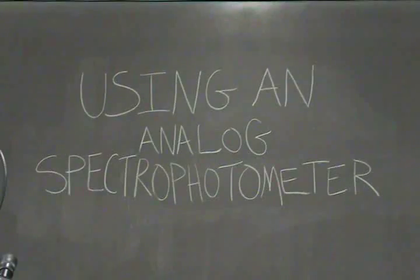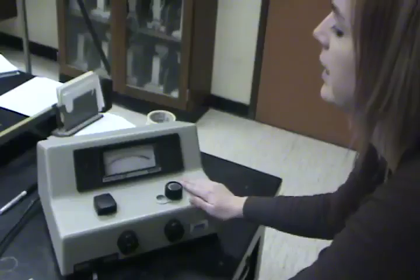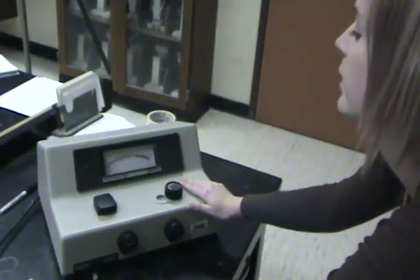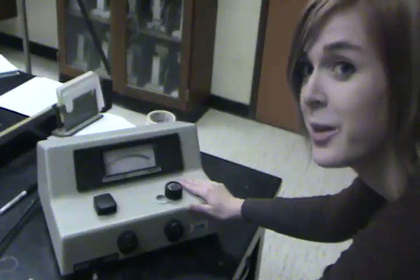Hello, this is a lesson on how to use a spectrophotometer. Here is our Spectronic Spectacular Spectrophotometer. Make sure that it has been plugged in for at least 15 minutes to warm up. The first thing we should do when we are using our spectrophotometer is adjust the wavelength to our desired wavelength.